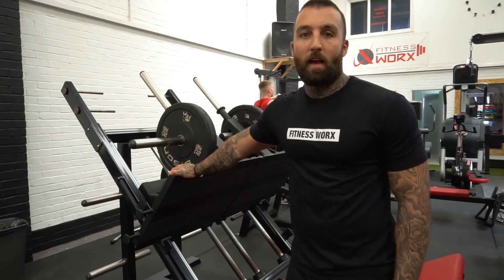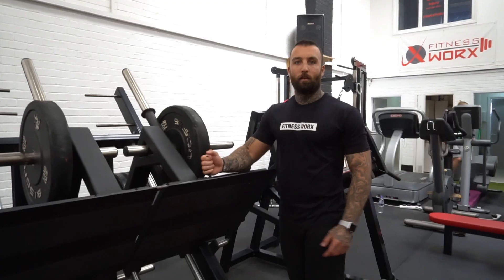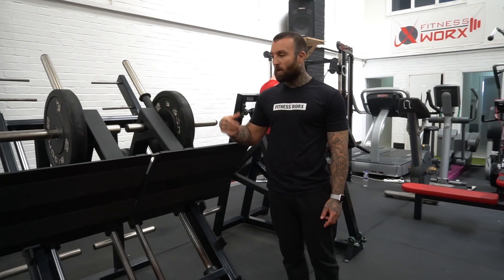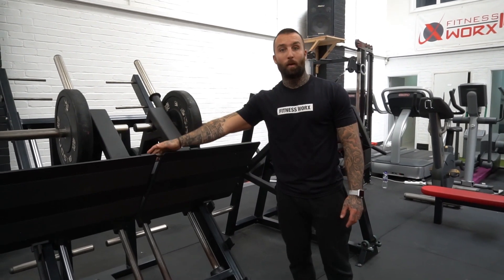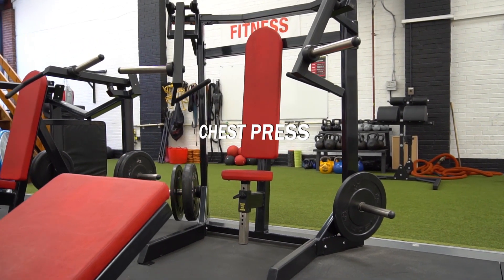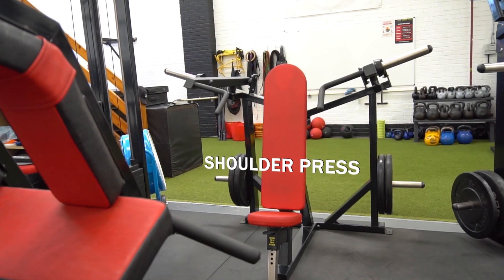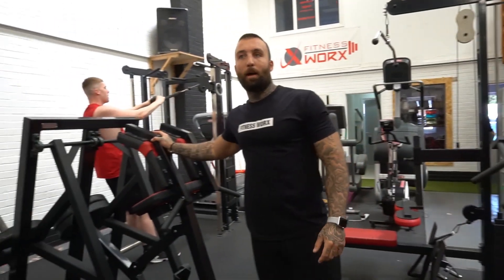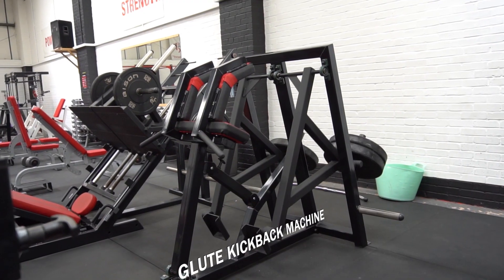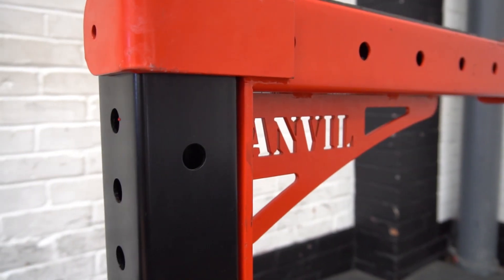We have an Animal leg press, which is quite unique because you can pull out the lever turning it into a single leg press. We have single-lever chest presses which are all plate-loaded, single arm shoulder presses also plate-loaded, and a glute kickback power roll to work on your glutes, hamstrings and lower body. All our equipment, as at every FitnessWorks gym, is made by Watson and Anvil and is custom to our colours — black and red.